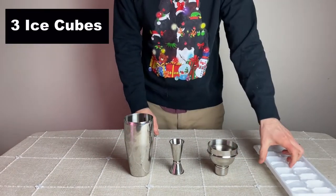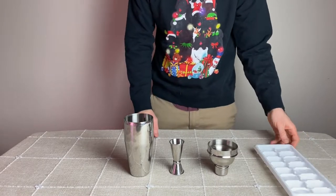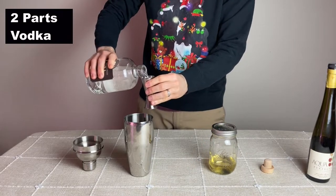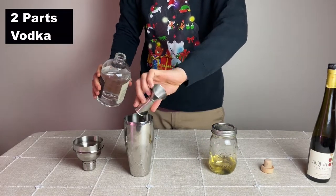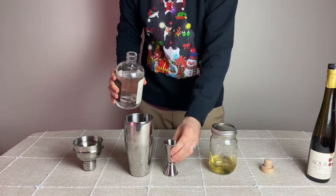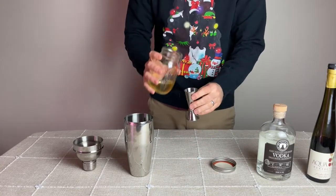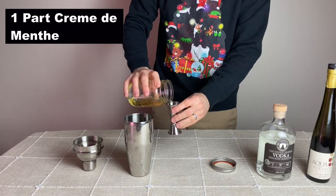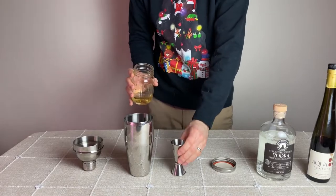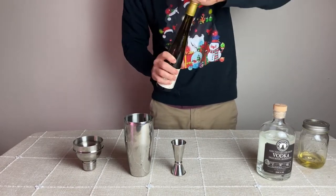To the shaker, first add three ice cubes. Then add the alcohol: two parts or two jiggers' worth of vodka, then one part or one jigger's worth of the homemade crème de menthe, and finally a half jigger's worth of raspberry liqueur to give this drink a festive red color.